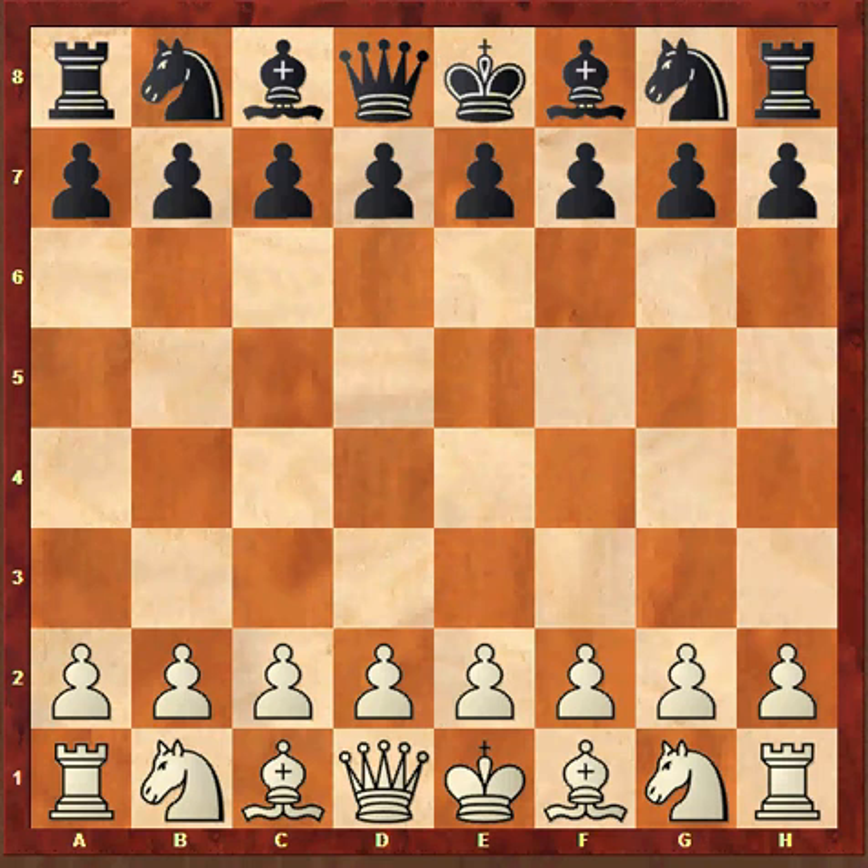Hello everyone. Today I am going to show you a very beautiful game played by Bobby Fischer at Sousse Interzonal in 1967 against Magma Surin.